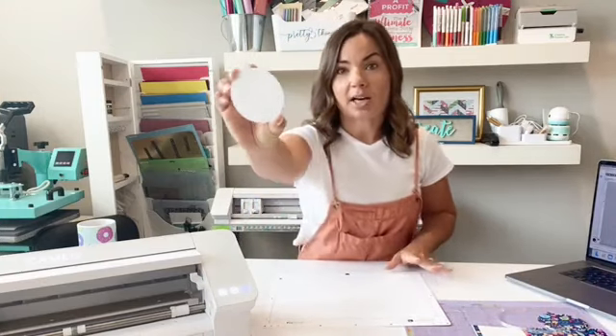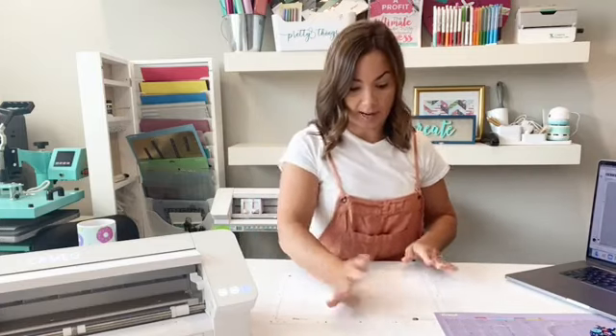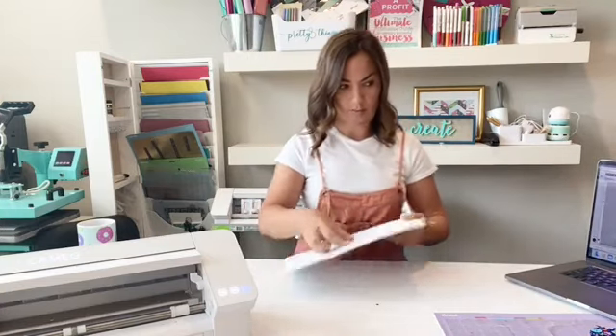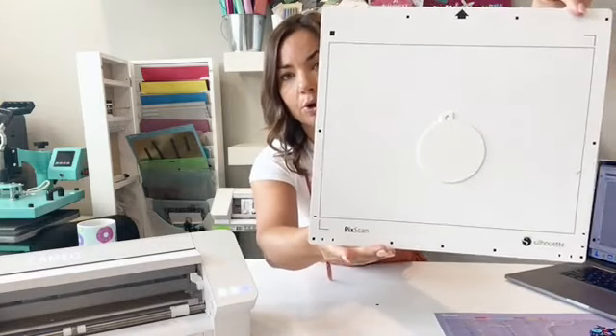You're going to take your object — I just have this blank, which is actually a sublimation blank. You can see it's like a Christmas ornament. You could use it for a bag tag, luggage tag, backpack, whatever. It's best if it's flat. You're going to place it directly on your PixScan cutting mat. It needs to fit inside that black rectangular border.